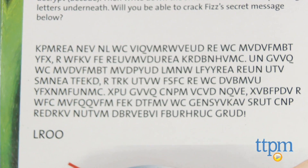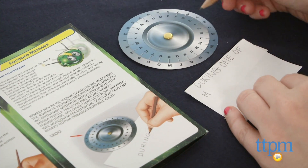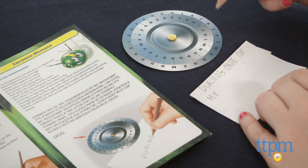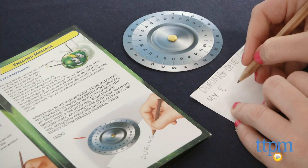Overall this is a super fun activity kit, and we like that kids are also flexing their brain muscles and critical thinking skills in the process. We think naturally inquisitive kids, as well as want-to-be spies, will really enjoy all the activities in this kit.